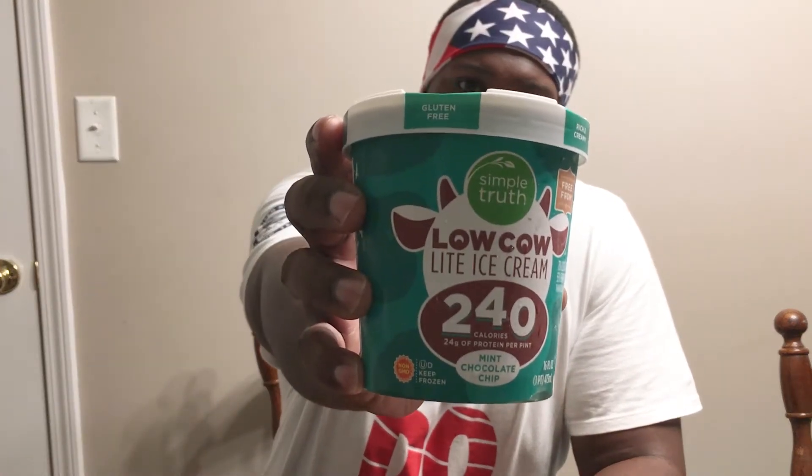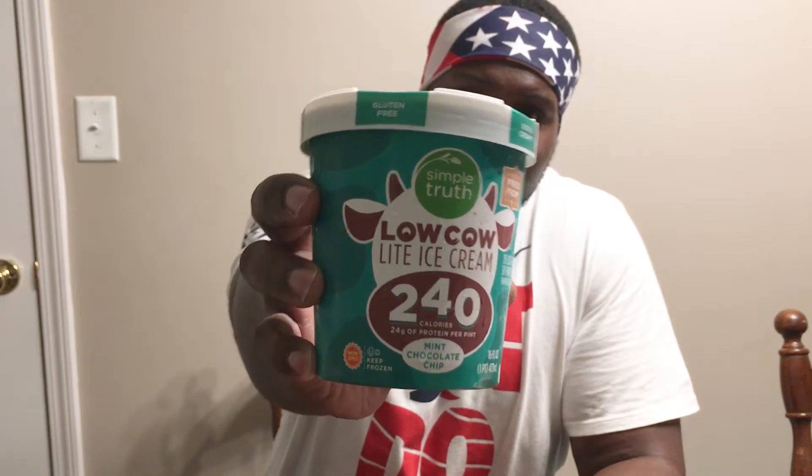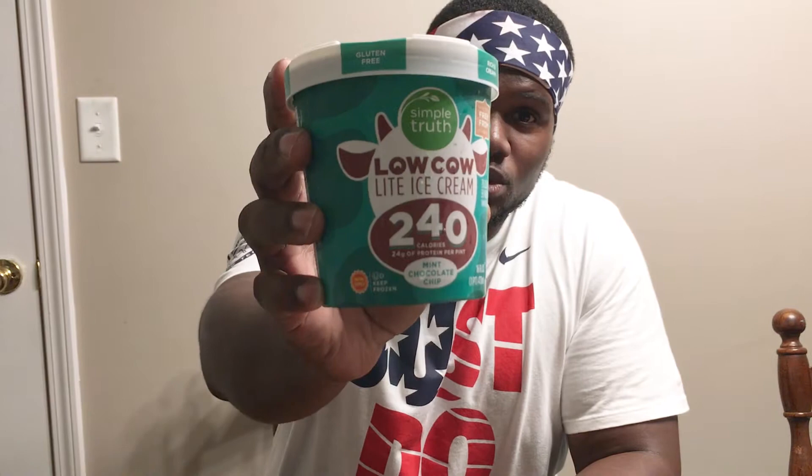One thing that's real big in the world right now is Halo Top ice cream. Well, I was at Kroger — that's where I go to shop for my groceries — and I found on the end aisle, the end freezer, this right here: low-cal light ice cream, and this is by Kroger. It's their organic brand.